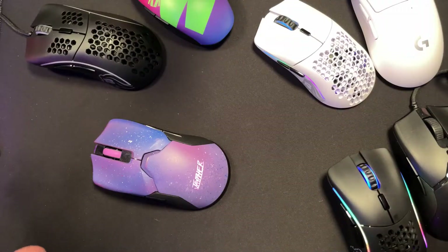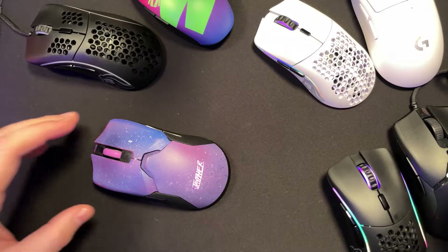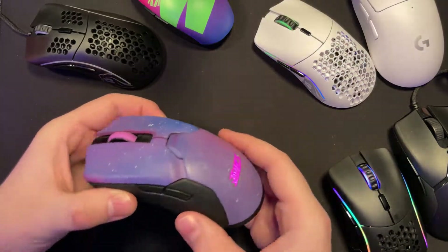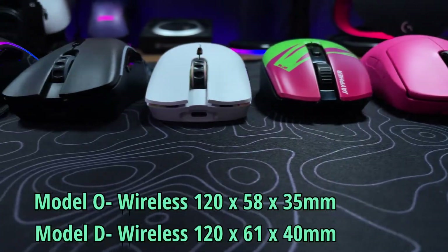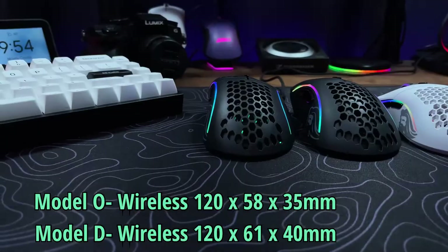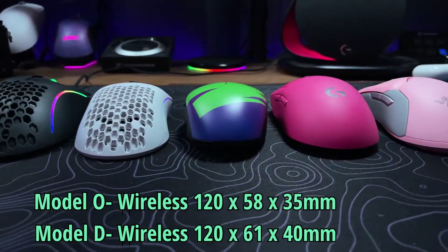When these arrived I was honestly ready to tear open the Model O minus only because I'm used to a symmetrical mouse — it is really my preference. But given its small stature, I honestly ended up spending a ton of time on the D. When I shrink the O down to the O minus wireless it's really hard for me to go into a claw grip.